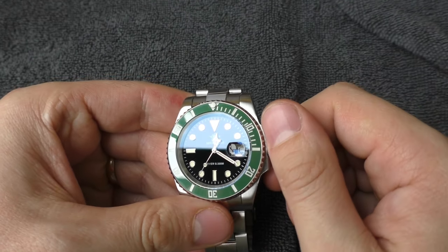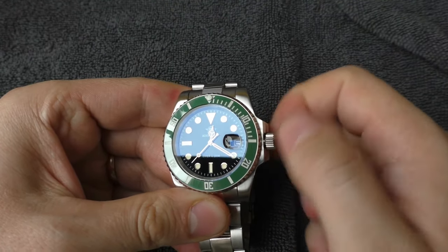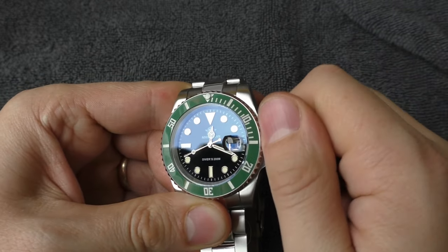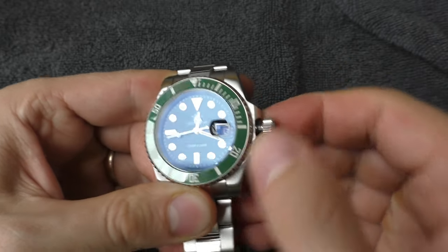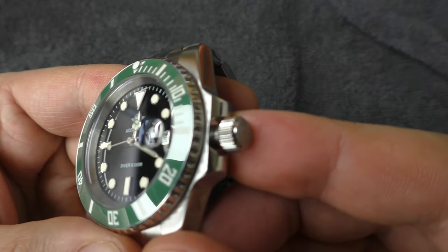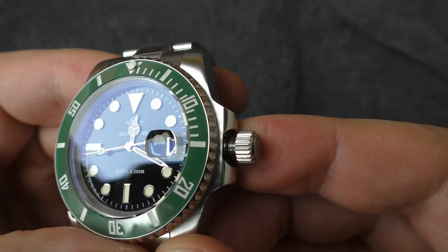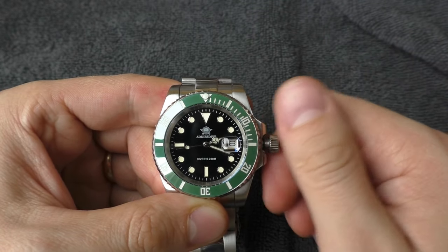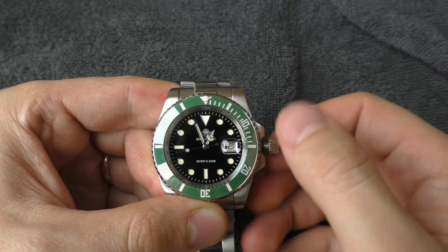Let's do a quick quality check. How is the crown threading? It feels absolutely perfect — perfection. I can see it has a rubber gasket. Nice. How is the action? Very nicely dampened, very smooth. The crown feels really good.